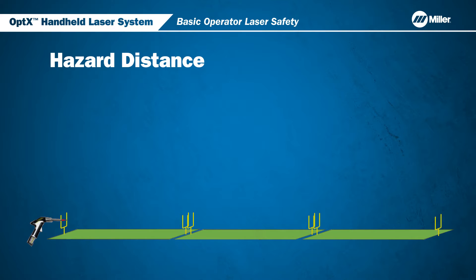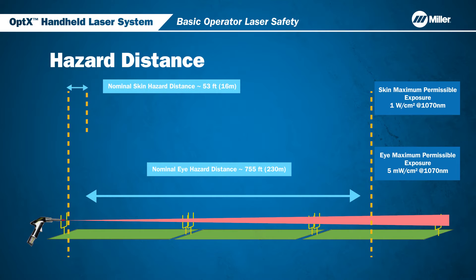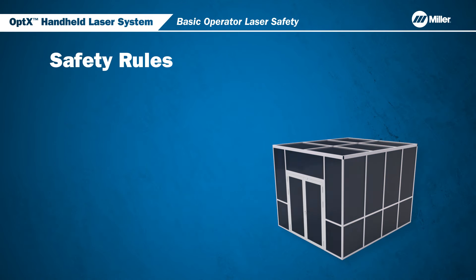Even though the power density decreases as it travels away from the torch, it can still be high enough to be a hazard to the skin and eyes. The nominal skin hazard distance can occur within 53 feet of the focused beam. Nominal eye hazard distance can occur up to 755 feet from the focused beam.